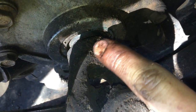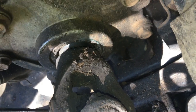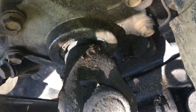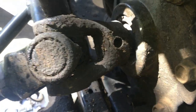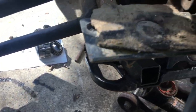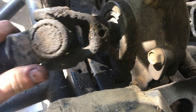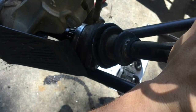After you unscrew everything, there is a pin right there as you can see. You got to get a punch and punch it out so you can take that axle off the differential. Once you take that pin out, your axle is ready to be removed — and then you just pull it out from here.